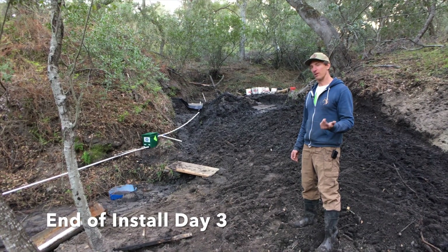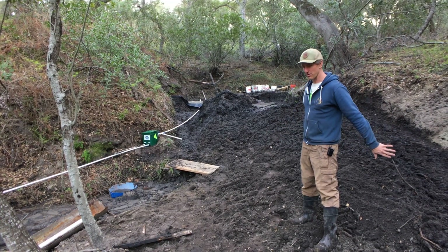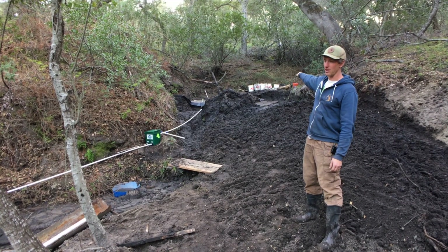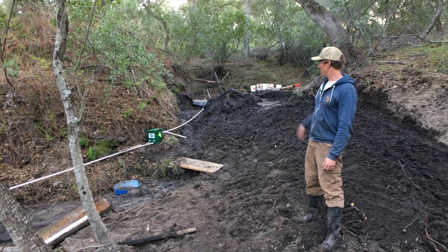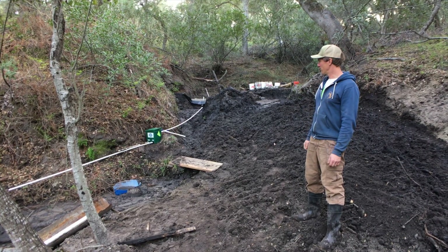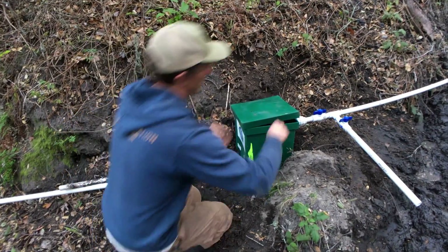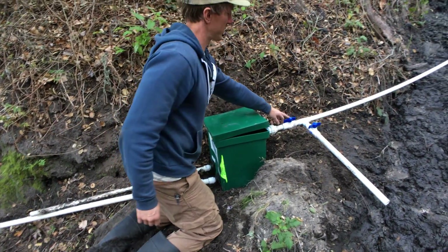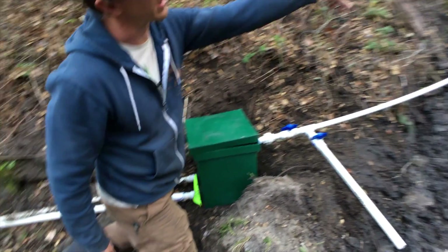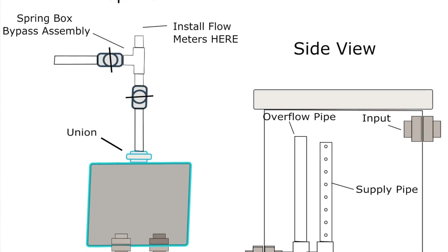Here we are at the end of day three — a quick walkthrough of today's work. You can see behind me the excavator came in and moved a lot of material back up. It got really boggy up in there and we almost lost the machine and Wes, but we managed to get it out. Then we got the spring box installed and the tank pad graded down below. Up here we've got our main inlet valve for the spring box, a union in case the piping needs to be disconnected, and another union up at the top where it comes out of the collection wall.